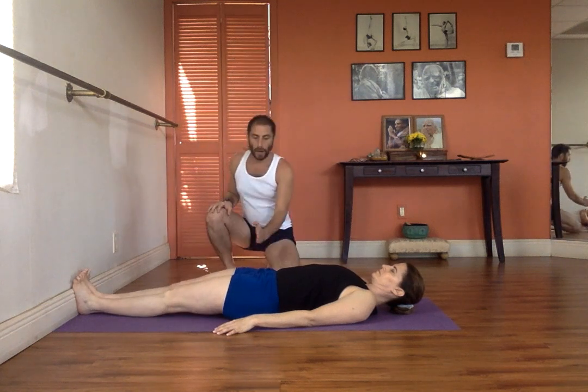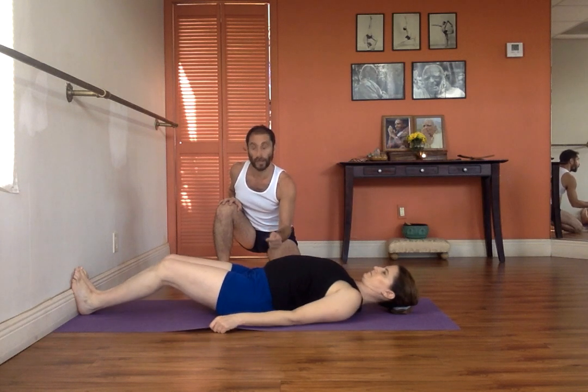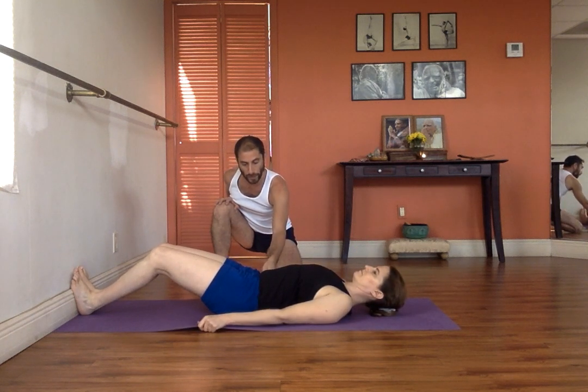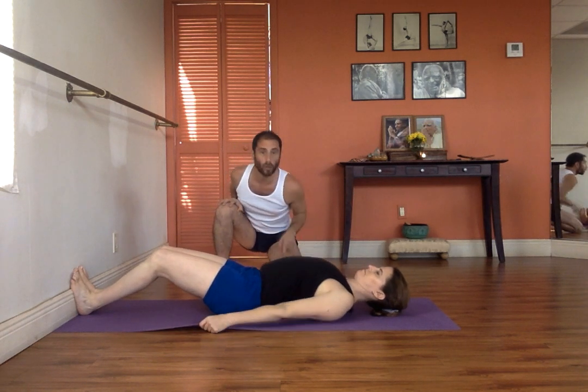As you see, her hips right now are legs distant from the wall, but I'm going to ask her to move the buttocks closer towards the wall. And then, roll the shoulders back. Can you see that she's rolling the shoulders back and puffing the chest upwards?